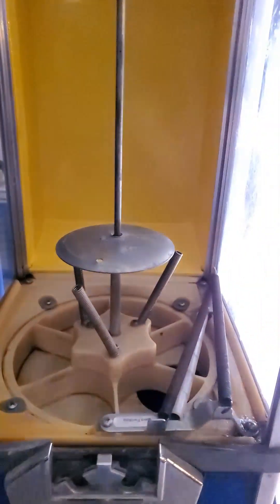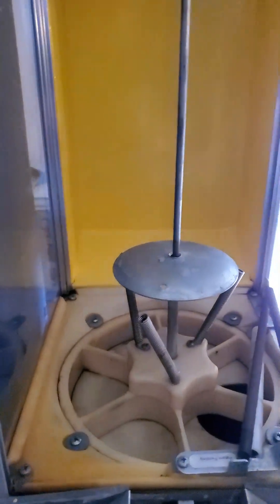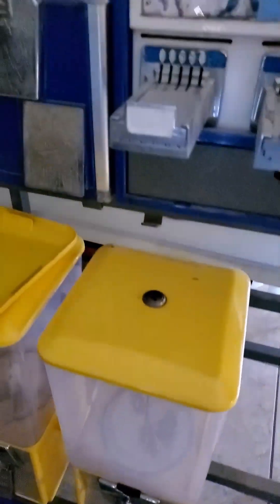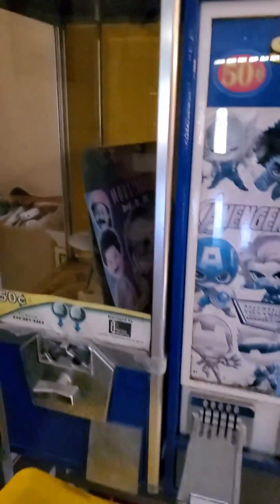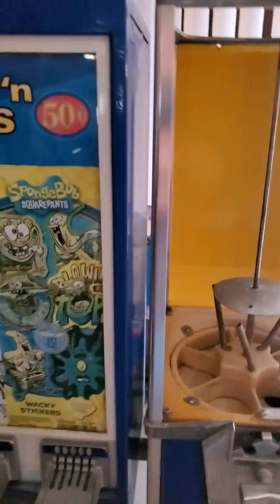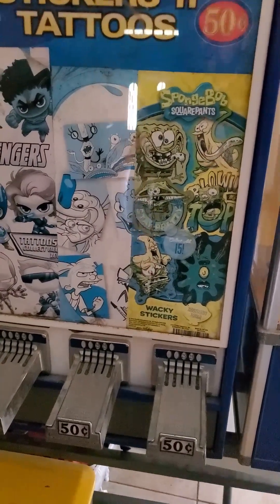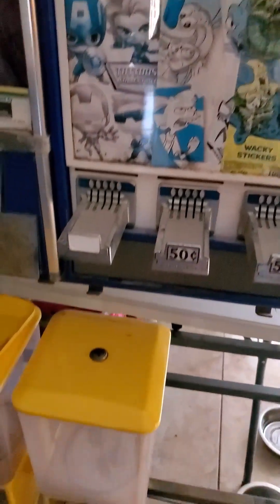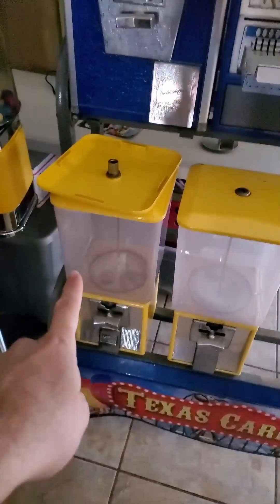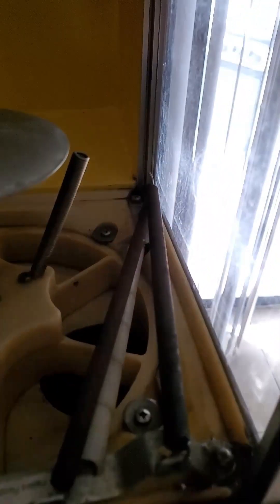I might clean these out completely and keep them, or sell them on eBay. I've seen these going for about $50. So if I sell those two and keep the sticker machine, I'll basically be getting the sticker machine for free. I paid $270 for the rack, and if I can get $50 each on four of them, that's $200.